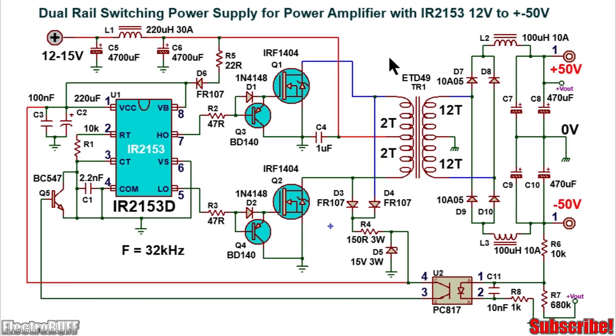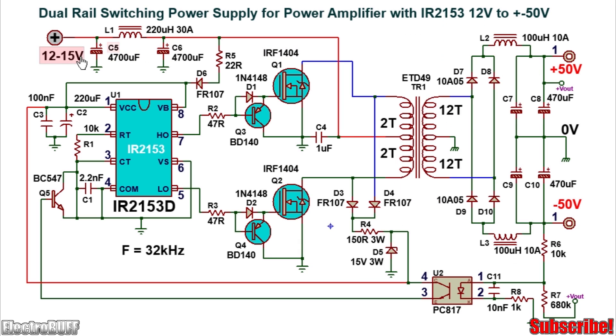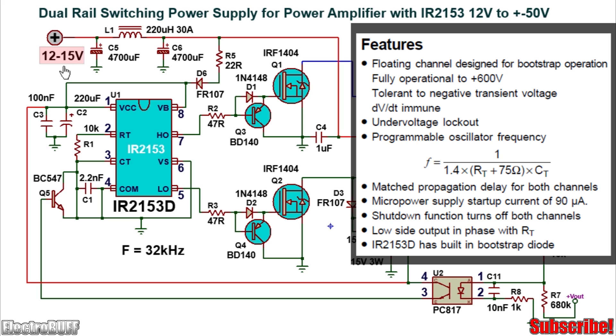The circuit is based on the IR2153D IC and the complete schematics are as shown. The intended input voltage is about 12 to 15 volts, which can be a lead-acid battery or four lithium-ion batteries connected in series.